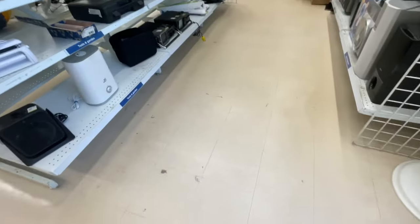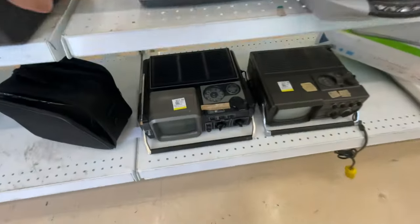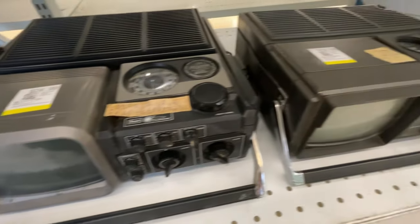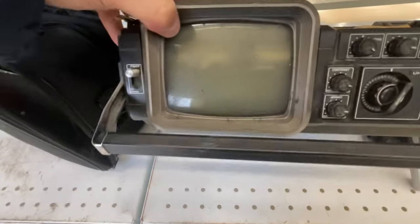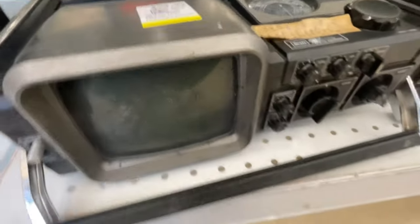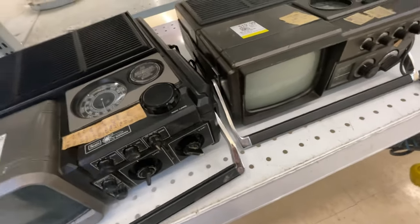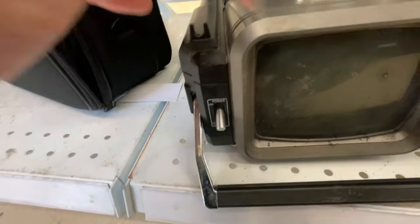Back to the thrift store, guys - Value Village. The first thing I spotted today was these two. Wow, these are vintage - must be 70s or 1980s, got to be over 50 years old. On/off switch, Magnavox TV. Well, that one's a TV, and there seems to be a radio on it. The cheaper one at 19 bucks has a radio on it - that's pretty cool.